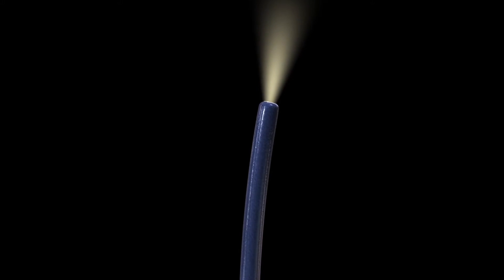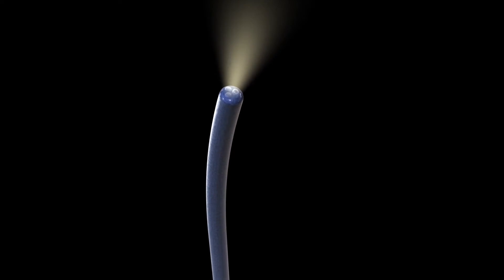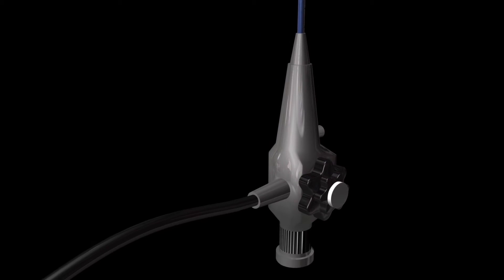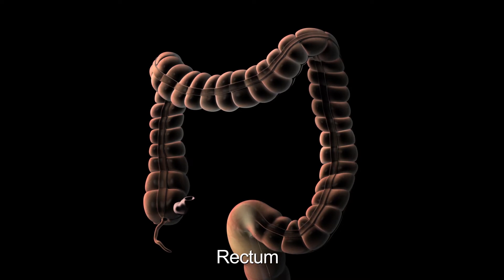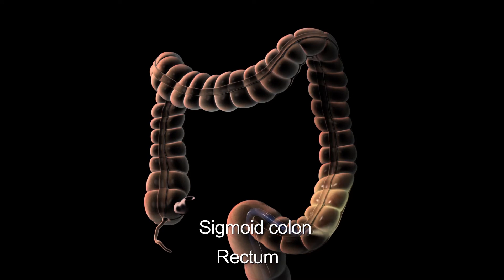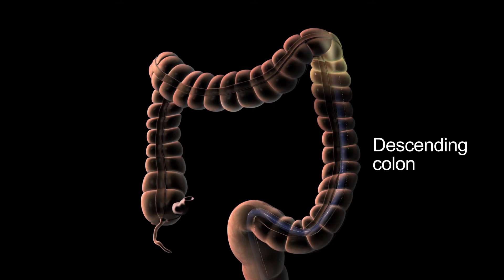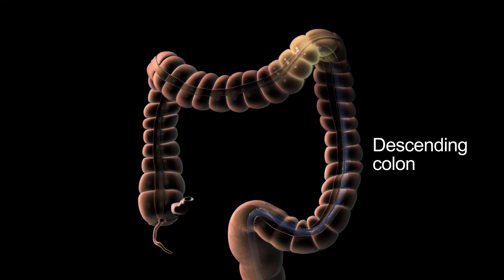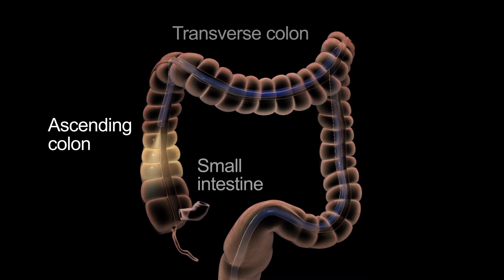The procedure is performed using an endoscope, which is a long, thin, flexible tube with a light and a tiny video camera attached to the end. The camera transmits an image to a monitor. In a sigmoidoscopy, the endoscope only reaches to the top of the descending colon. In a colonoscopy, the endoscope reaches through the entire length of the colon to where it connects to the small intestine.